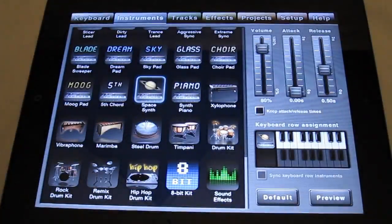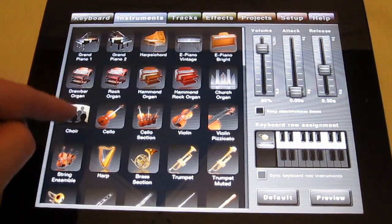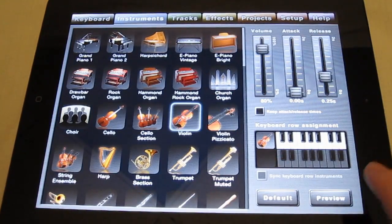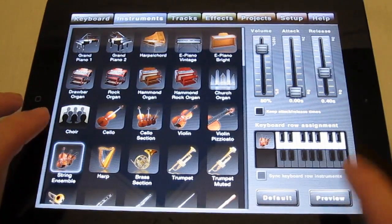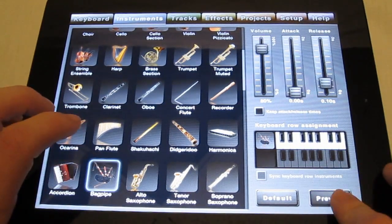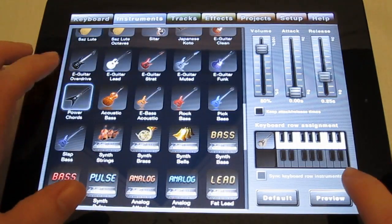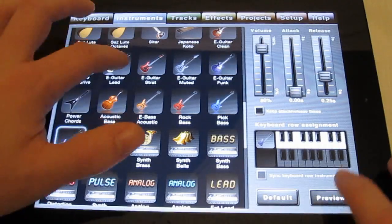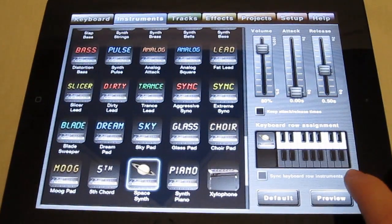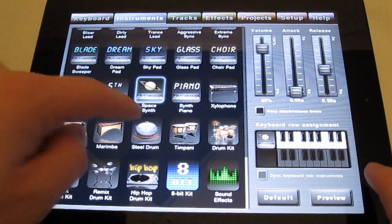In Music Studio, it brings up a keyboard for every instrument. Look at all these instruments — you don't just have pianos, guitars, and basses. You've got organs, choirs, violins, clarinets, flutes, bagpipes, power guitars, synthesizers, space synths, hip-hop drum kits, steel drums — all kinds of cool instruments.